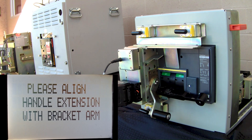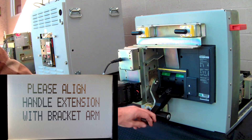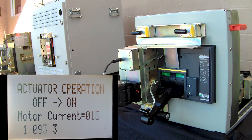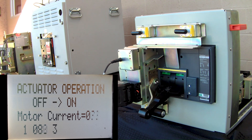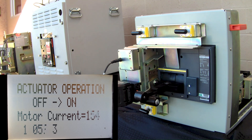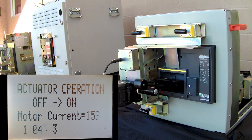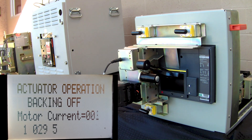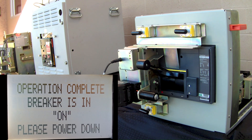Please align the handle extension with the breaker arm. Please verify your safe distance from the equipment. Now the bracket will park itself back to center. Now the breaker is in on, so please power down.